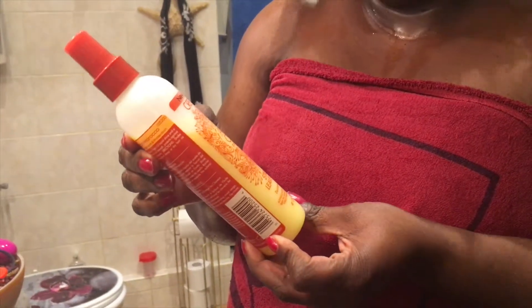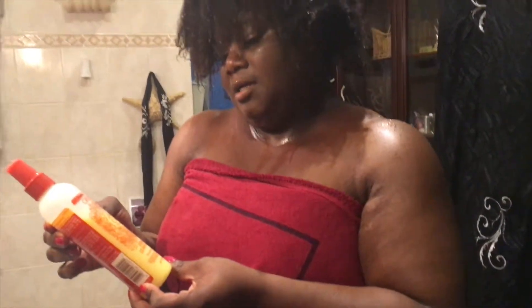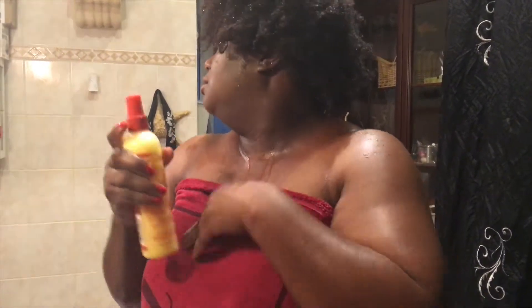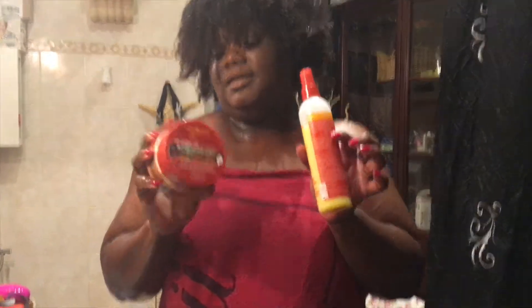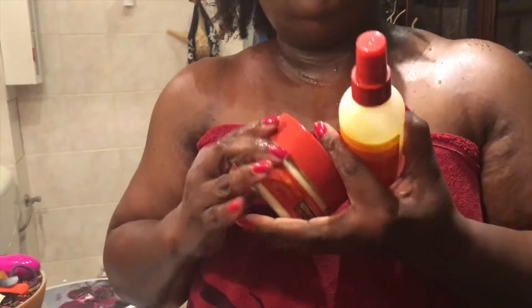This is my freshly washed hair and now I'm going to put in this Cream of Nature Argan Oil from Morocco — it's a Strength and Shine Leave-In Conditioner. The hair is already wet and I'm going to add this in, and then the Bodalicious Curl Hydrating Cream, and then we do the rods. And then we look at the results.